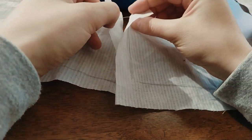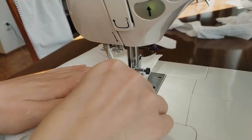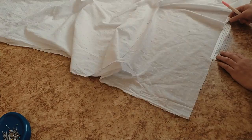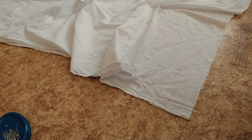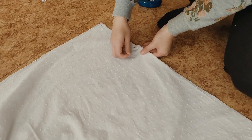Now repeat the same procedure and pin and then sew the lining pieces together. For the skirt, measure out 30 cm from the top of the skirt on each side — here will be the opening. Then pin and sew the skirt at the side.